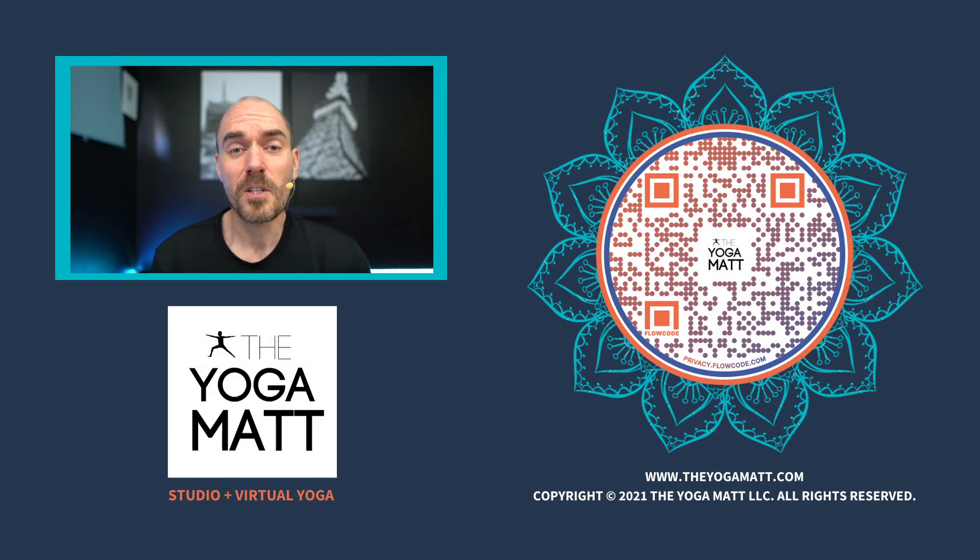I hope you enjoyed that class. Don't forget to hit that like button and subscribe to get a new short form class every week. If you like what you see and want to support me, go become a member at TheYogaMat.com — you'll get unlimited live virtual classes every week and access to our on-demand library with over 500 classes in it. Have a great day. Namaste.